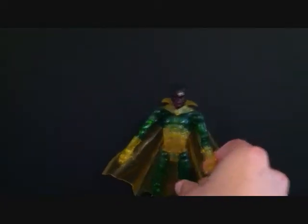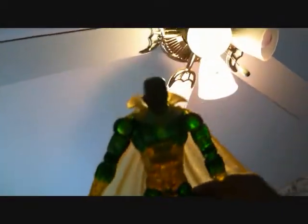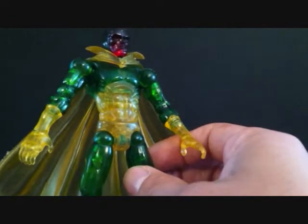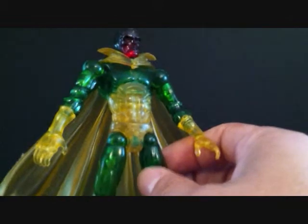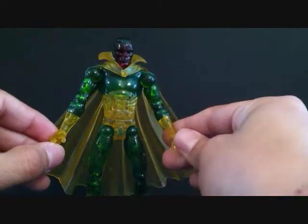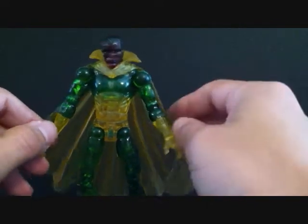Like I said, he is phasing, so we'll take a look at the figure how he looks in the light — we'll stand him up against the light so you can see. Very, very cool. I love these translucent looking figures. I did have a chance to pick up the regular version but I wanted the phasing one — I think it looks a lot better. He's got that rubbery cape, very, very nice.